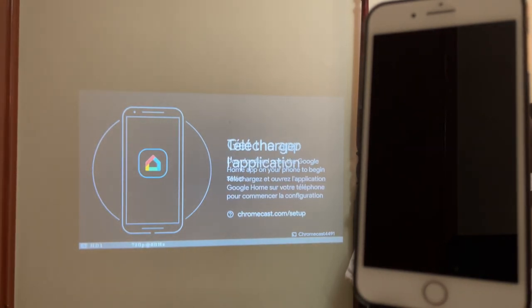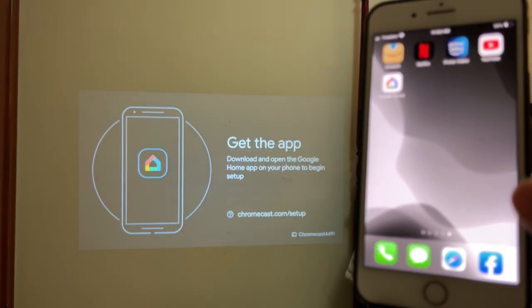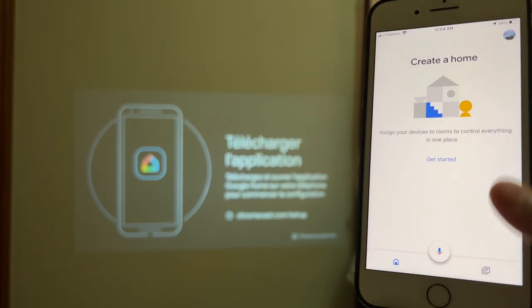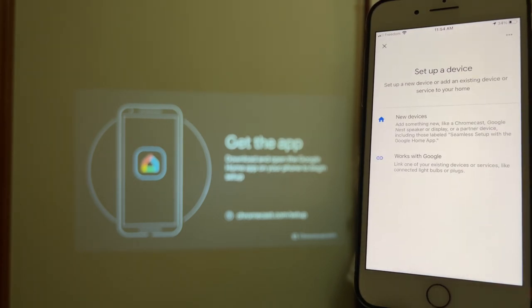You should see something on the screen. From your iPhone or iOS device, go to the App Store and download Google Home. Once it's downloaded, simply open it and tap Get Started. Select the top option — new devices.